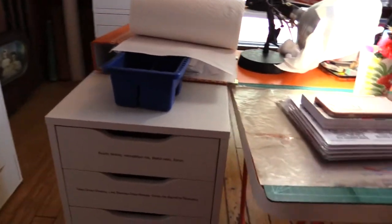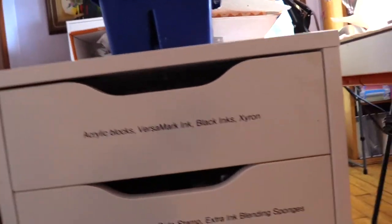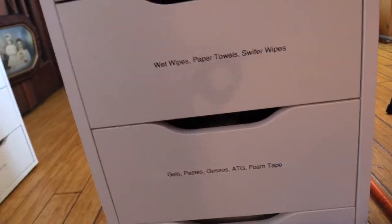This one is on wheels and it contains everything I use on the fly while I'm working.